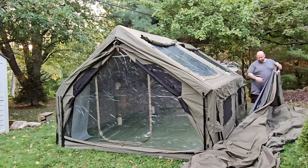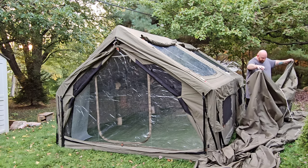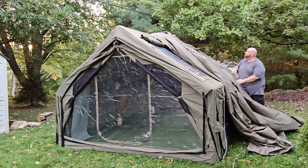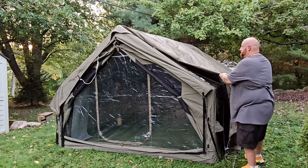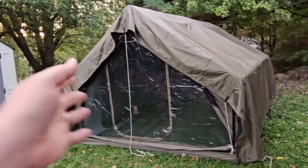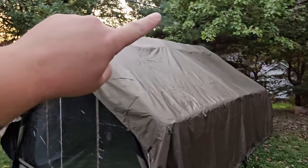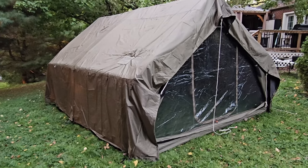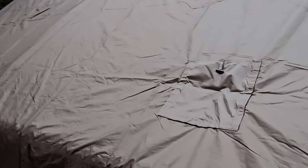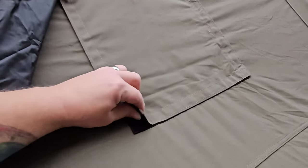Now we need to put the rain fly on. Even though this rain fly is absolutely enormous, I learned from the Koala 7 that one person can get this on. Just figure out which side is which, ball part of it up in your hand, throw it over the top, go to the other side and pull it down, then work your way around getting it properly positioned. This completely covers the tent — not just the front or back, but from one side touching the ground all the way up and over to the other side touching the ground.